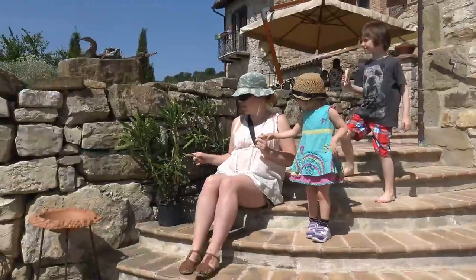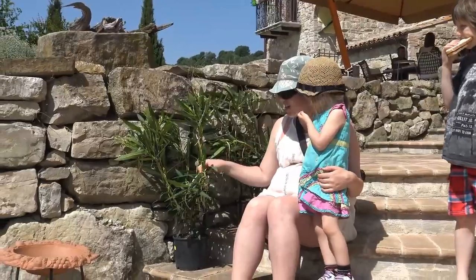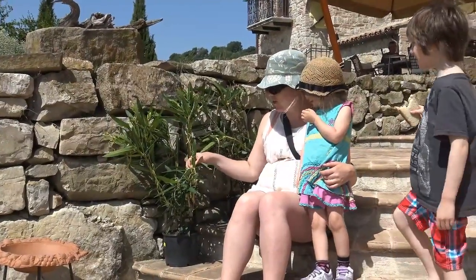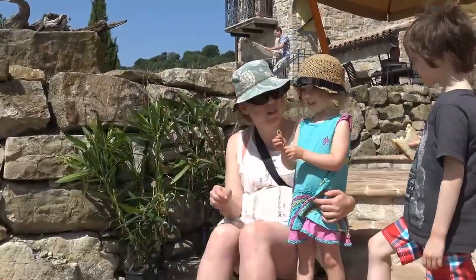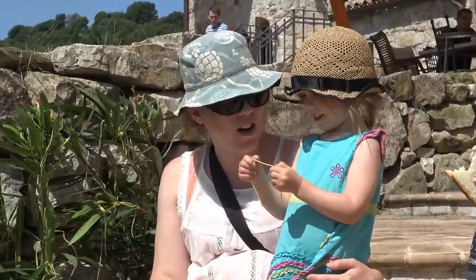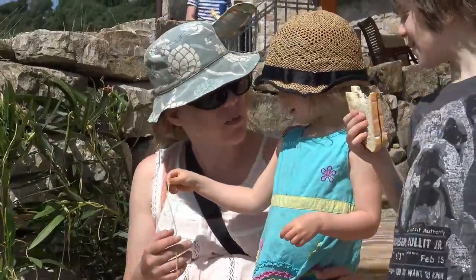Look — it's a real spaghetti tree. This is how spaghetti grows in a tree. Would you like to try a piece? It's kind of hard because it's maybe a little bit raw from the tree. Have you ever seen a spaghetti tree before?